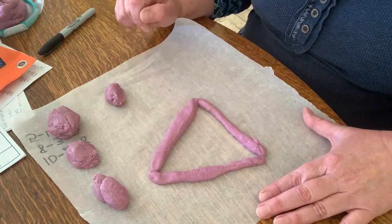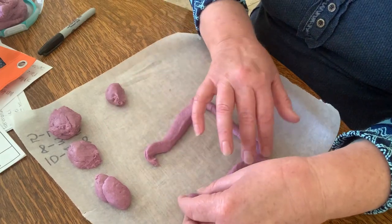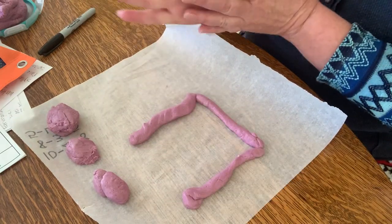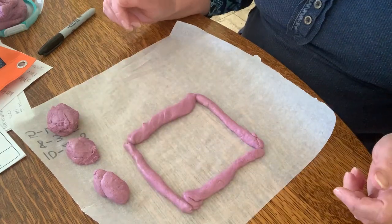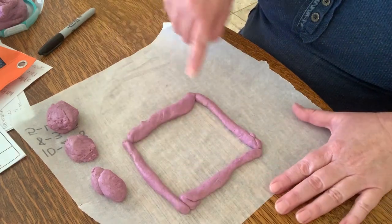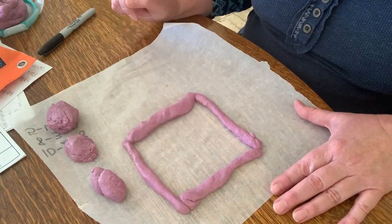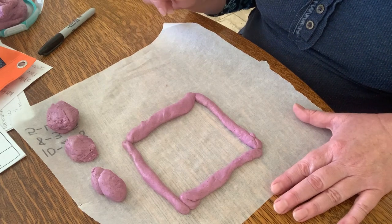Where they meet, the pointy parts are called vertices. So my triangle has one, two, three sides and one, two, three vertices. Let's turn this into a square — just by moving it we're gonna add one more side. A square is different from a rectangle because all the sides are the same length.